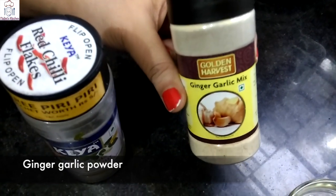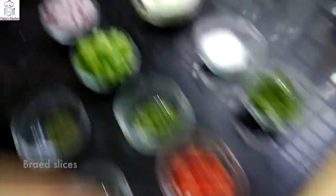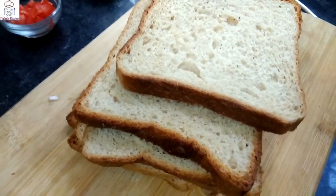Ginger garlic powder — this tastes very good. We need about half a bit of garlic. I have used brown bread, but you can take white bread as you like.